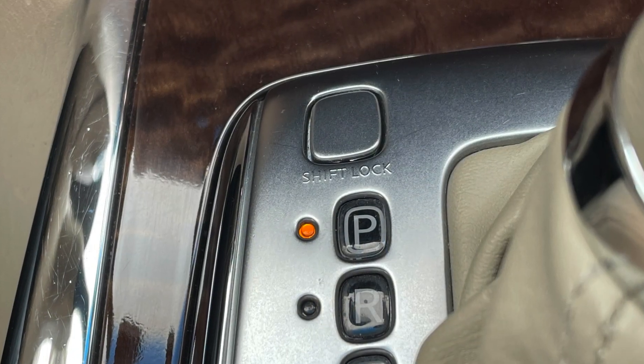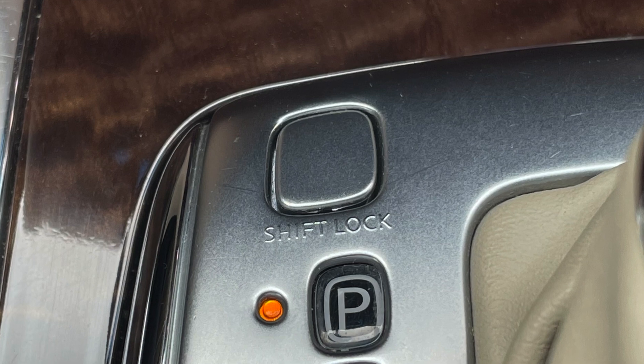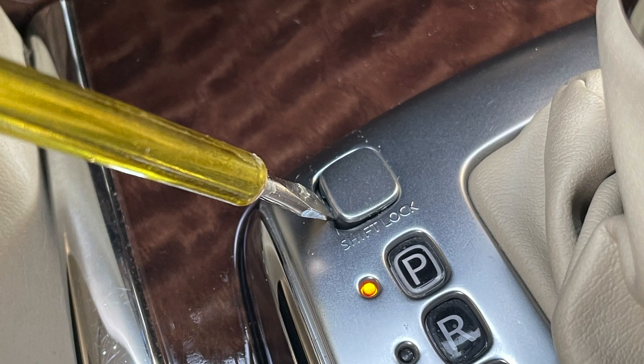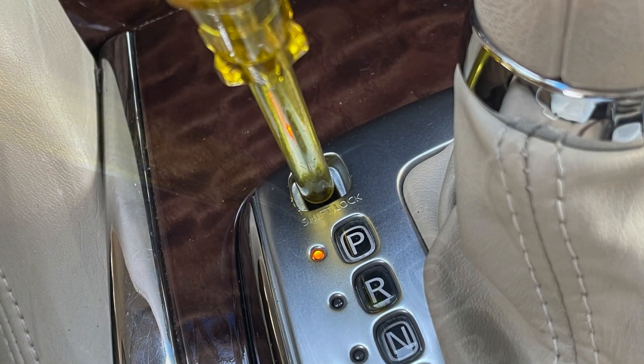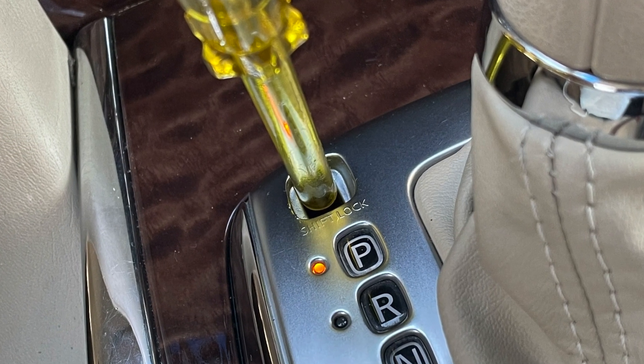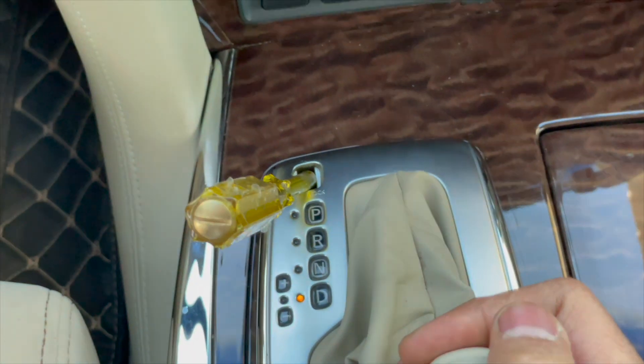So what you need to do is locate the cover situated next to the gear shift lever. With the help of a screwdriver, gently open the cover making sure not to scratch the dashboard. Either with the help of the screwdriver or your car key, press the button which is placed inside the cover. Then shift the gear.